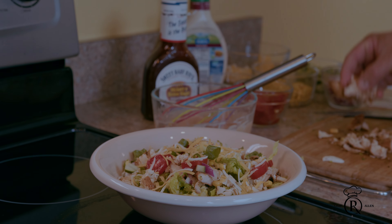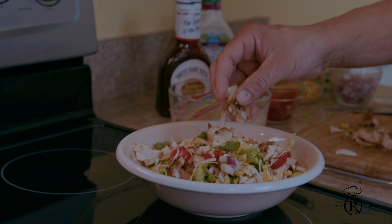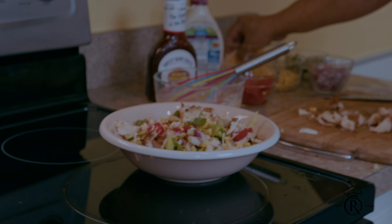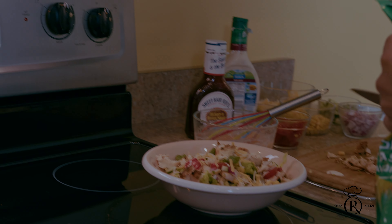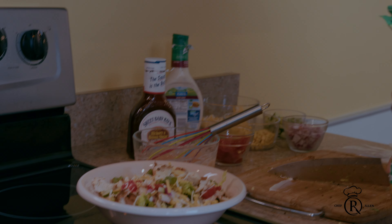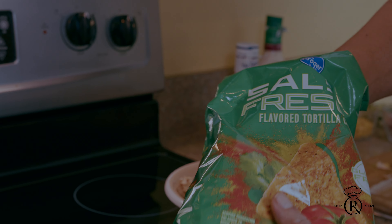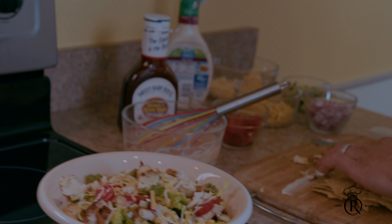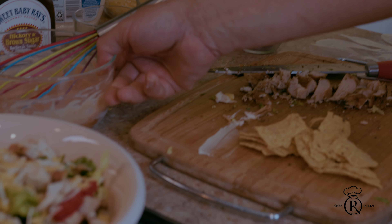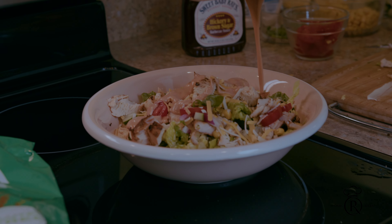I'm gonna still add a little more chicken on top, a little more cheese. Then I want you guys to see — I usually put some tortilla chip strips with it, but we're gonna do a little tortilla with it. We're gonna add that after I put the sauce. I got my tortilla there — we're gonna add a little bit of your sauce, your dressing.